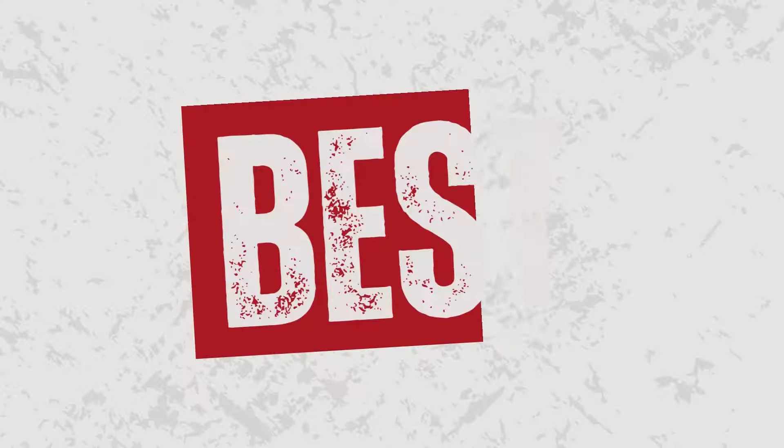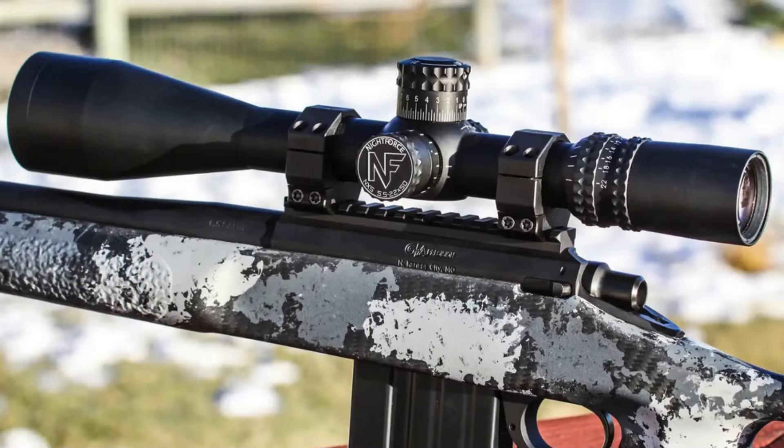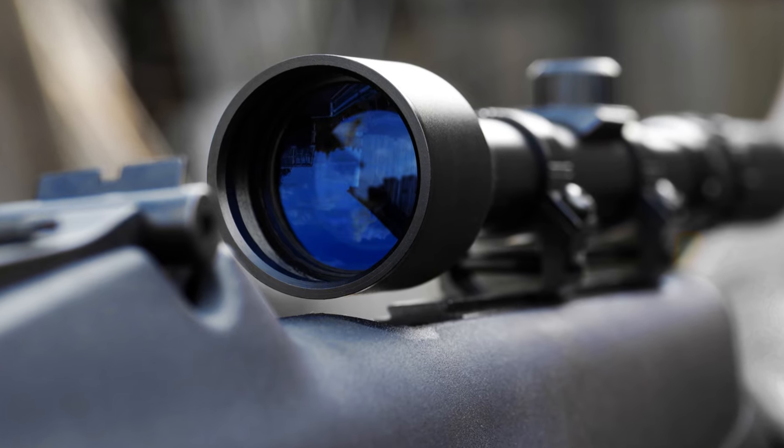Buckle up, hunters. We're about to break down the top Nightforce hunting scopes that'll make every shot count. Welcome to Outdoor Moran.